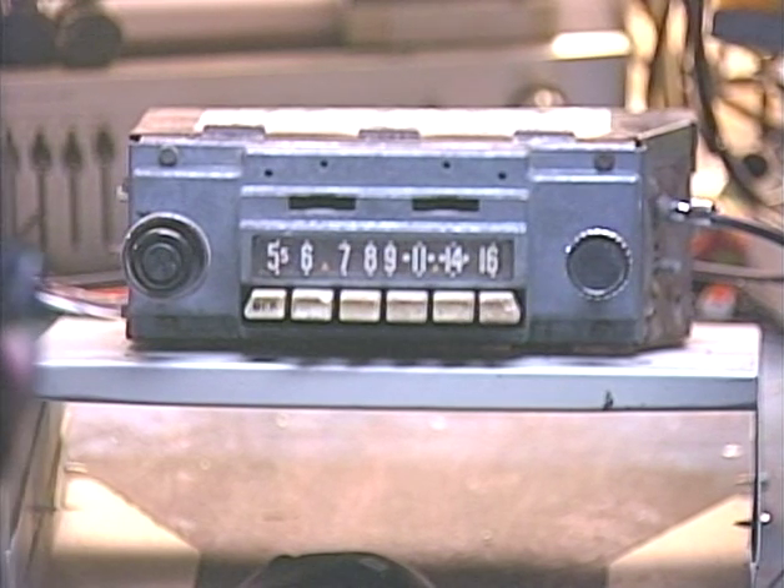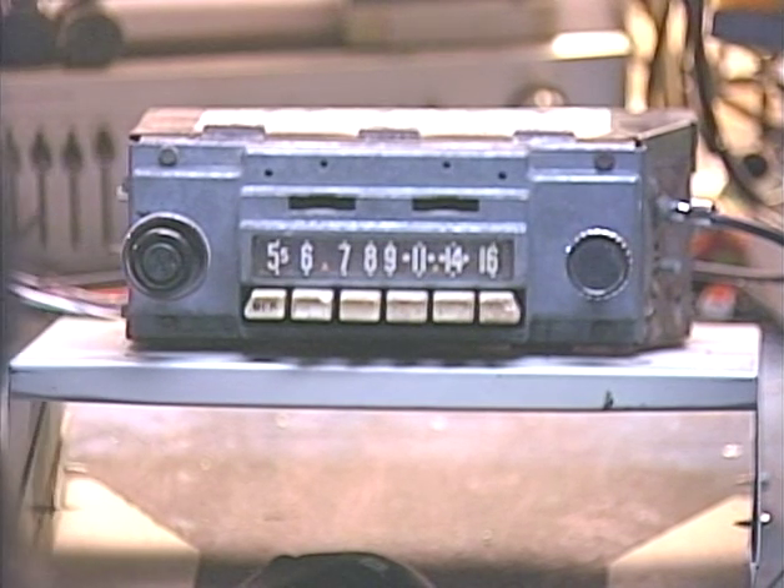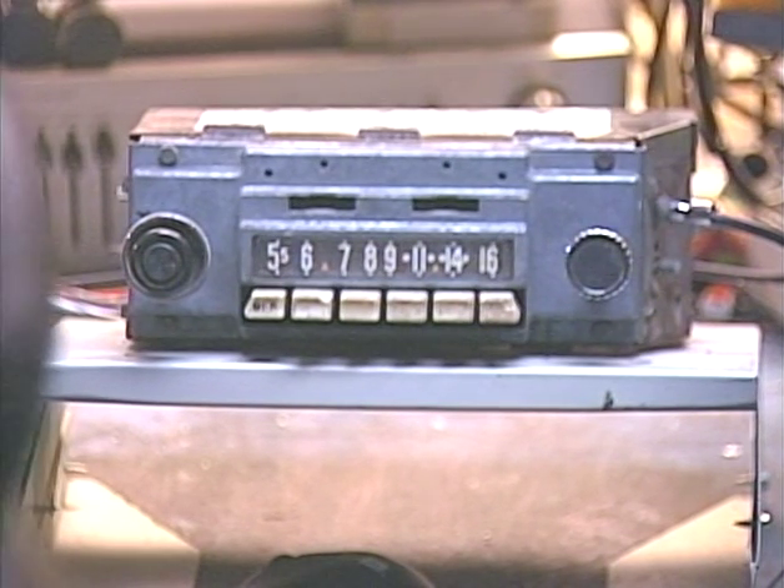This is, of course, formerly an AM radio. It is now AM FM with 180 watts maximum peak power to drive up to four speakers. It's got an auxiliary input added to it.